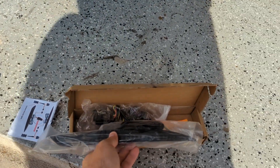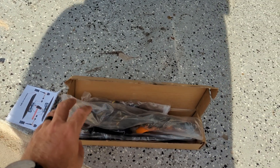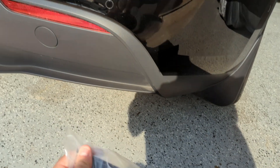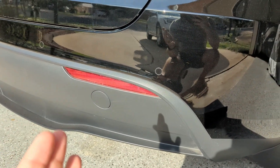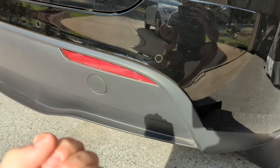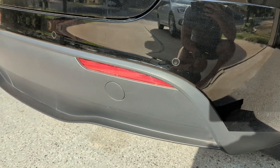I got this kit off of Amazon — you guys can check for the link in the description below. Instead of a red one, I went with the smoked out one, which is kind of cool. If you've seen any of my other videos, you know I'm going for this blacked out look across my Tesla — black on black everything — so it'll have a nice smoke look but will signal and light up red when there is braking.